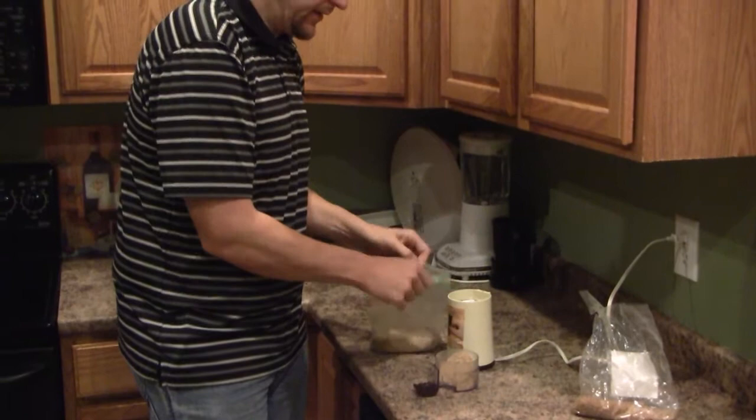At this point you can store it for probably three to four months inside a cold, dark compartment such as your refrigerator. If you leave it out sitting on the counter too long, the seeds can get rancid. Hope you enjoyed this quick little series — I'll catch back up with you in a few minutes, bye.